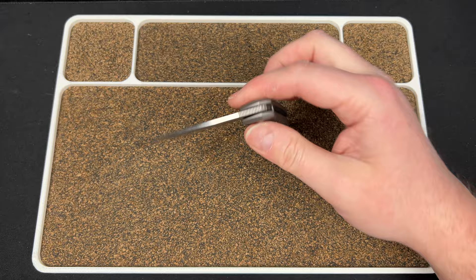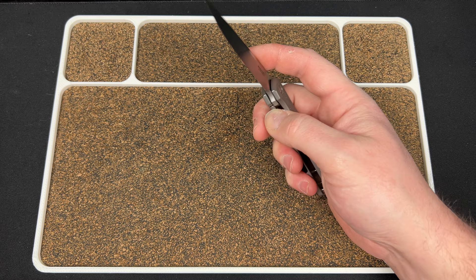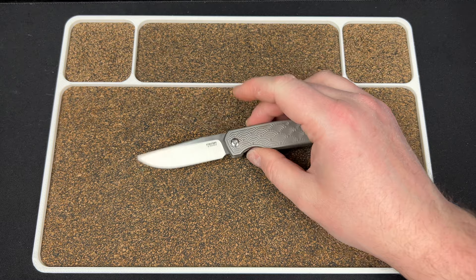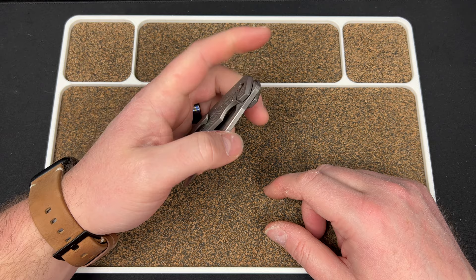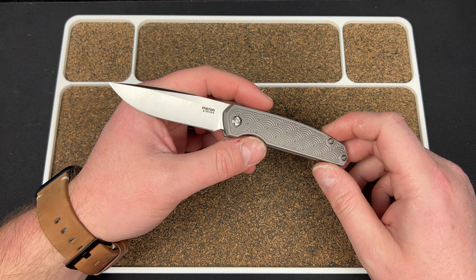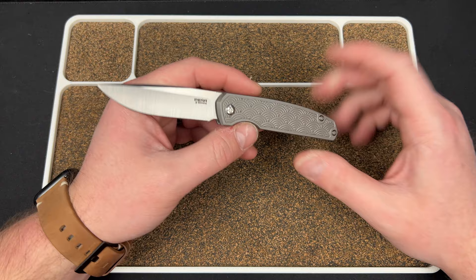I was thinking marbled carbon fiber or fat carbon would be sick — things that Peña does a lot. I saw a few at Crane's Cutlery but those were too expensive and in Damasteel, so I passed. Then Urban EDC dropped this and I was like 'hot damn, I need one of those.' So I hit up my contact over there, Matt — big shout out to Matt, who at this moment is probably a father of another child. Congratulations, dude!